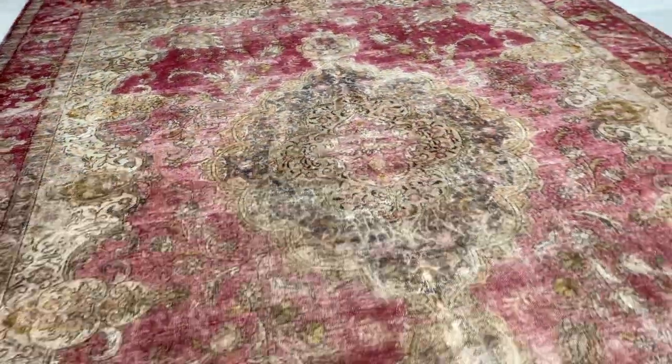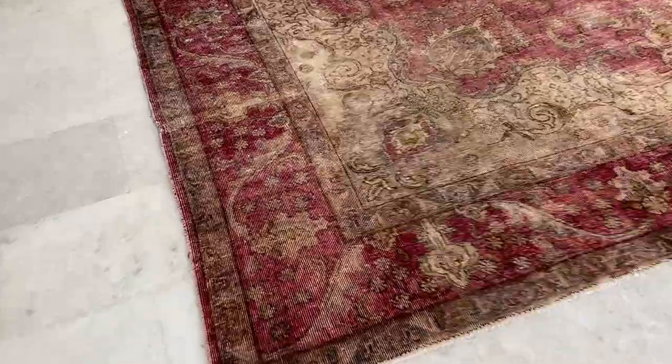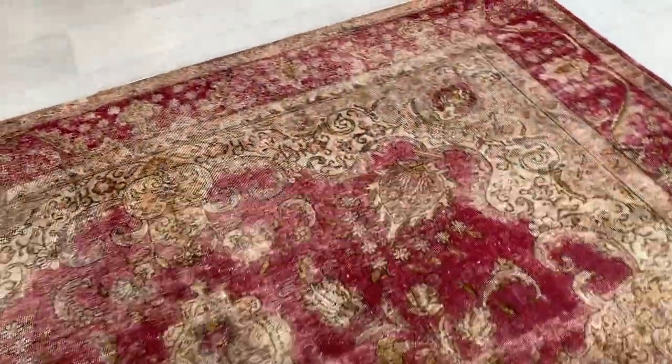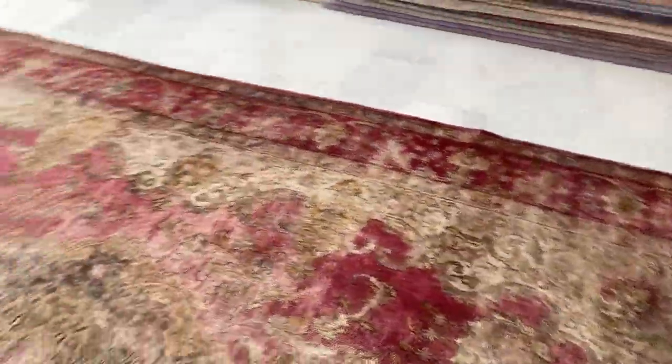The carpet is at least 60 to 70 years of age but in very good condition. Every now and then a couple of parts of the carpet has some minor restoration done to them, but they're very small parts in a very large carpet overall. These carpets are also very nicely shaven so they're very easy to clean.